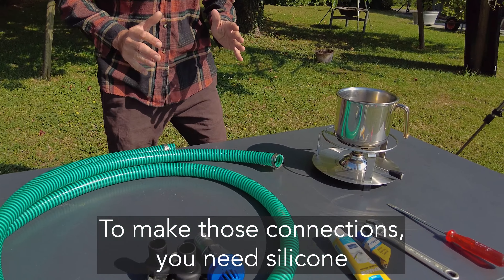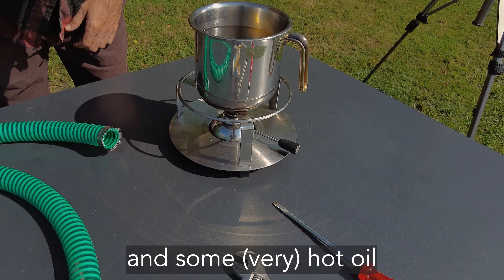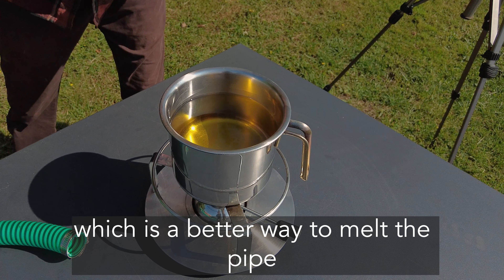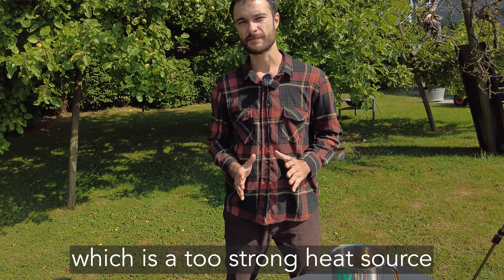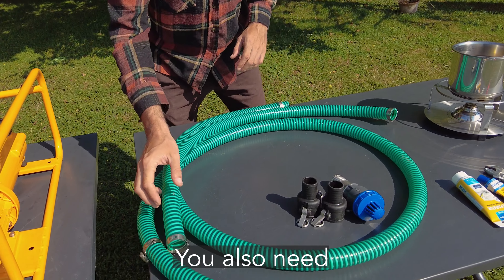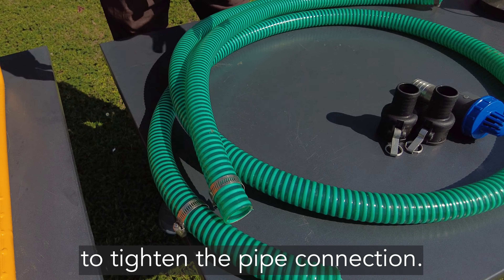To make this airproof connection, you need silicone and also some hot oil, which is a better way to melt the pipe slowly in order to not use fire, which is a too strong heat source that can damage the pipe. You also need some hose clamps in order to tighten the pipe connection.